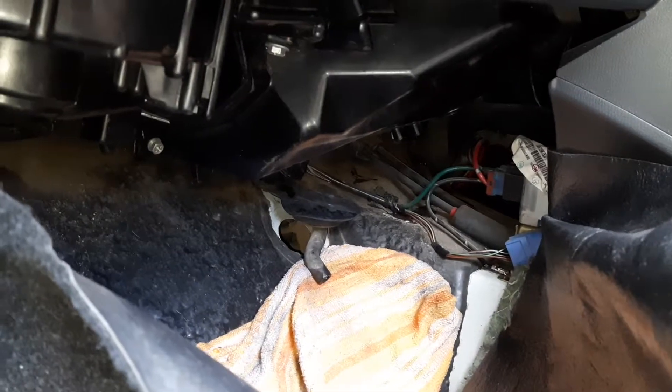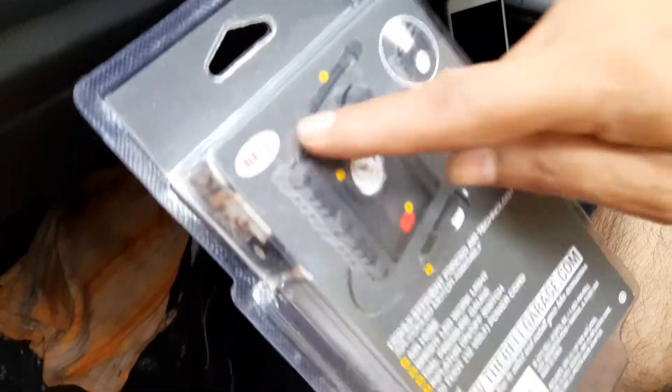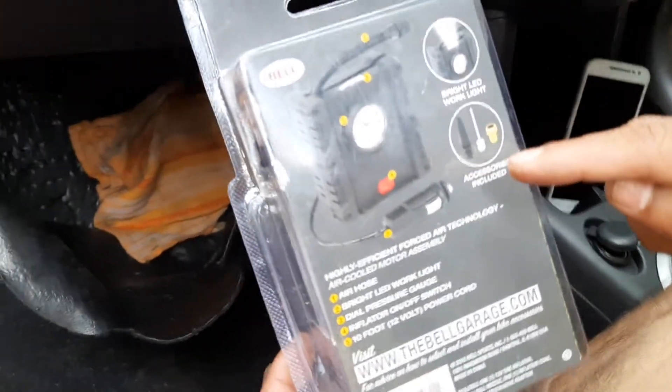Now you need a blower. I have a Bell model tire compressor, and I am going to use this as a blower.